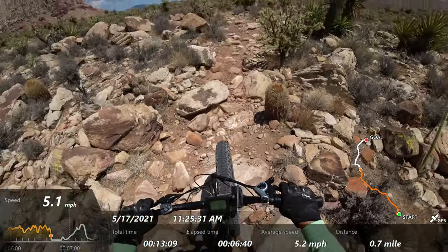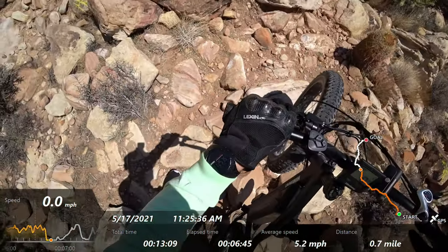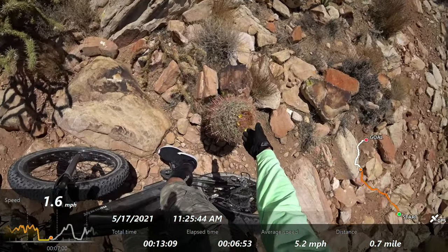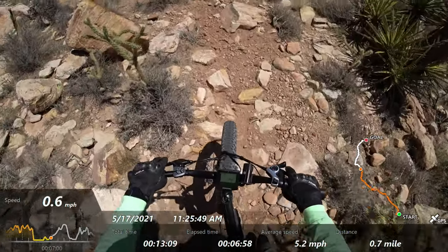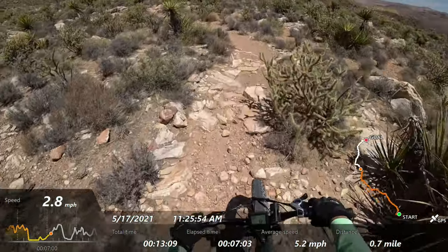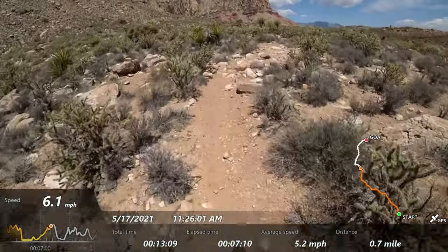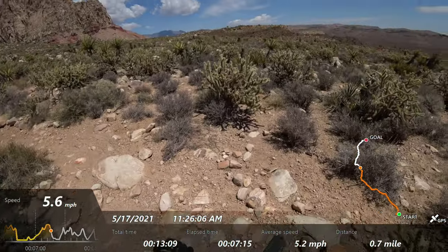See, this rocky section is too much, but you don't have to get off — you just twist the throttle, get one foot off, and it goes. It was too much because of the cacti on both sides. I mean too much like I don't feel comfortable — you hit the pedals and it throws you off into the cactus and you're going to be in a whole lot of pain.